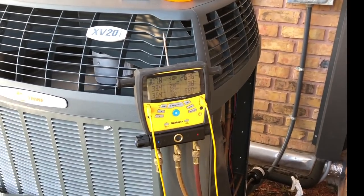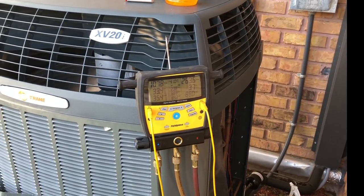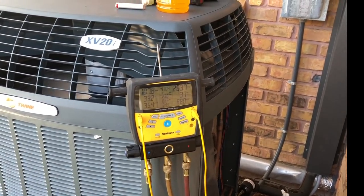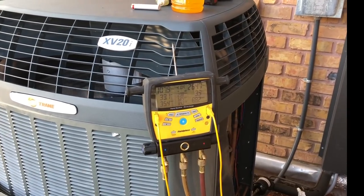I've got the unit running and we found a leak in the evaporator. This is a TAM8 air handler. There have been some issues with TAMs blowing out refrigerant, but this one didn't blow out refrigerant — it is leaking, though.